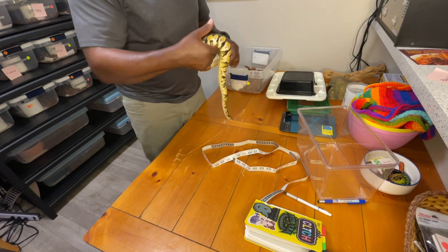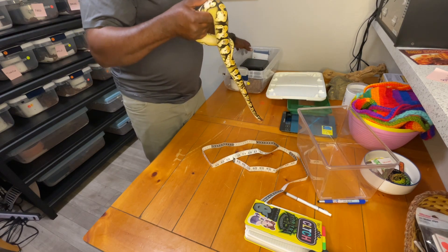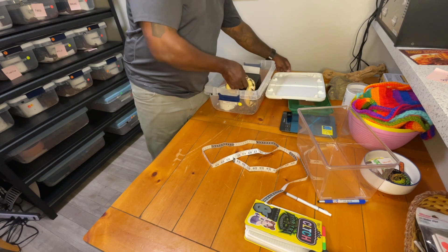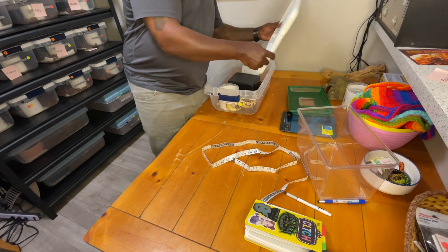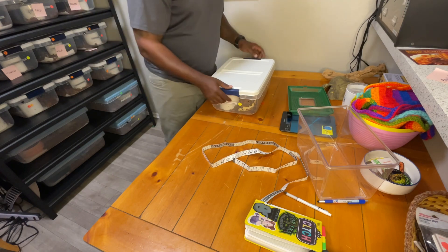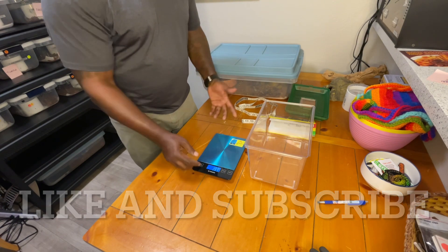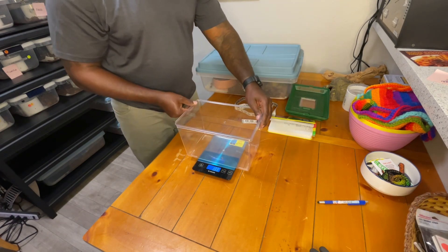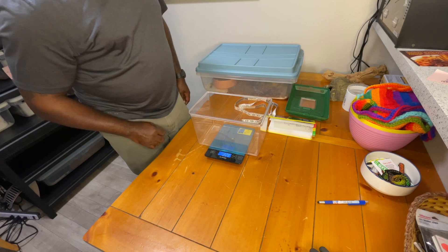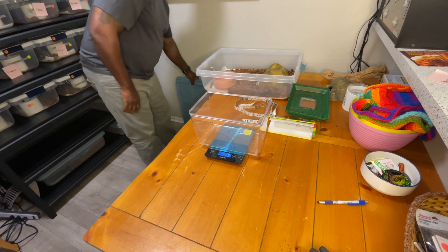I'll put her back in the cage. The next snake we'll look at will be one that's a little bit bigger — roughly about 1,000 grams. We start with the same exact procedure: scale on, animal carrier on top, zero it out, and now I'll go ahead and get the snake out. This is a female lesser bongo.